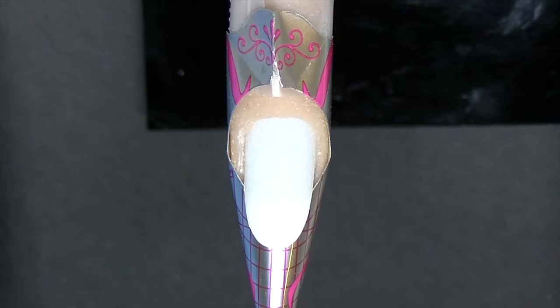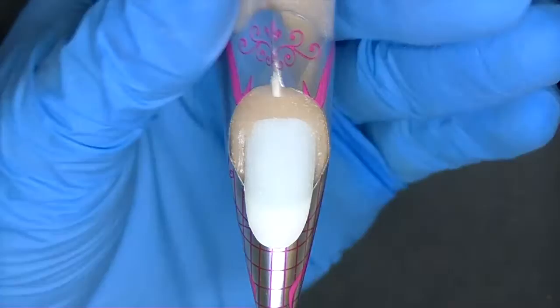I'm going to use my square brush — my rhinestone square brush — to extend the nail with Clear Thin.